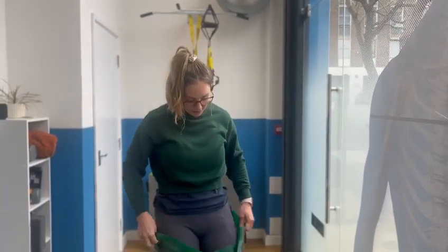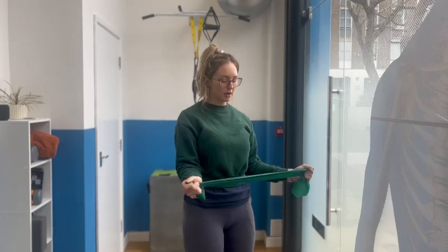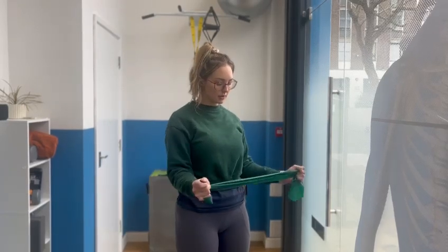And then for our external rotation, it's holding the band in front, and pulling out, like this.